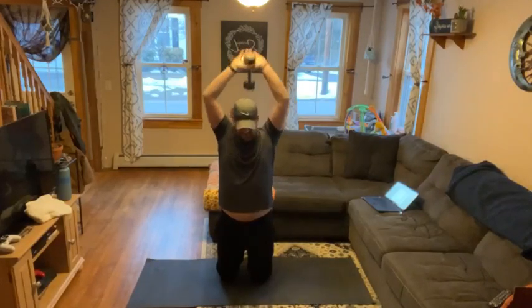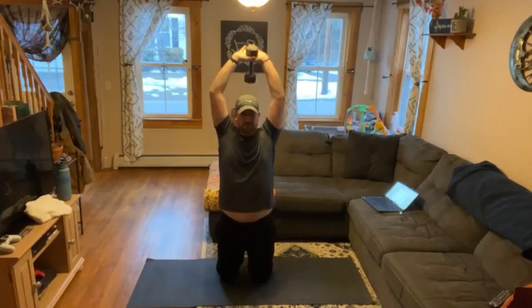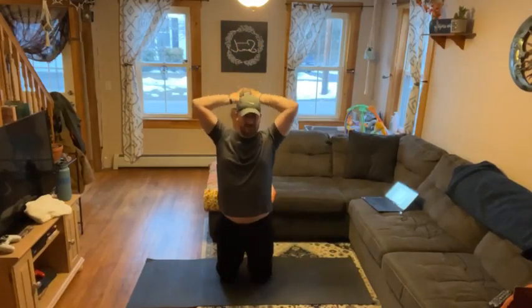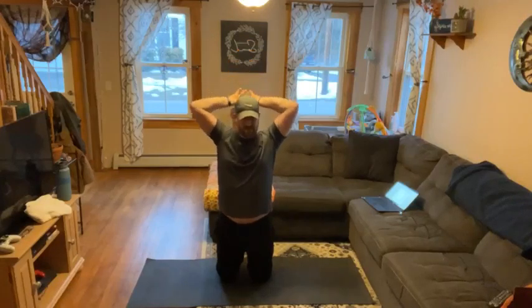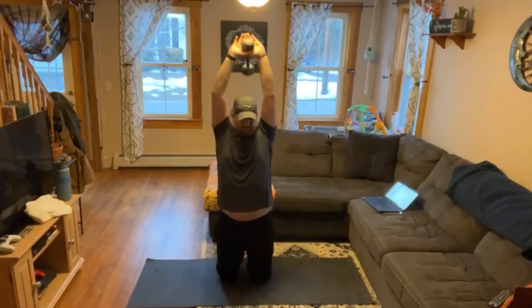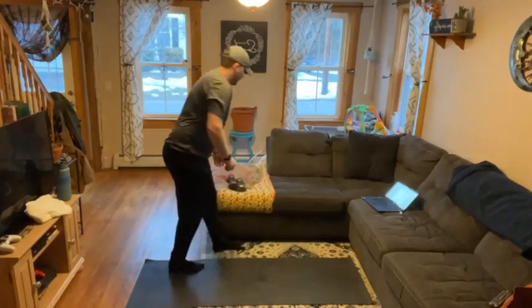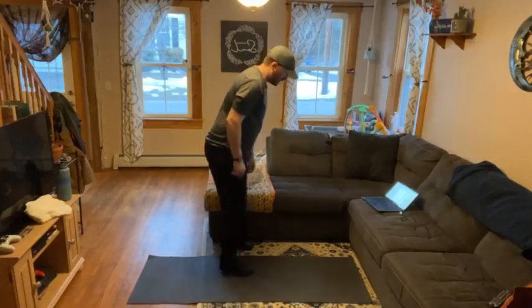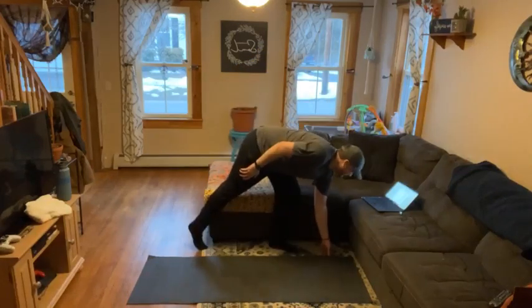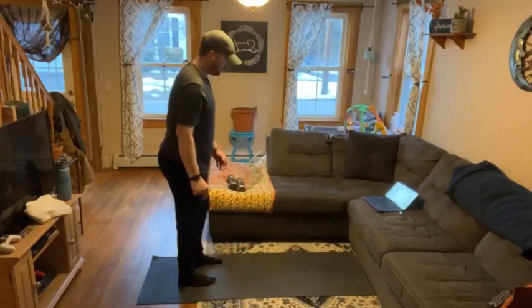I'm going to do kneeling because I do not want to put a hole in my ceiling or break the lamp. We start straight up with the dumbbell like this, and we dip it down behind our mid-back. We've got 10 of these.